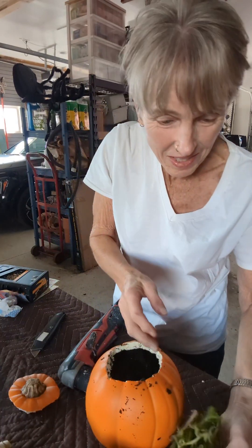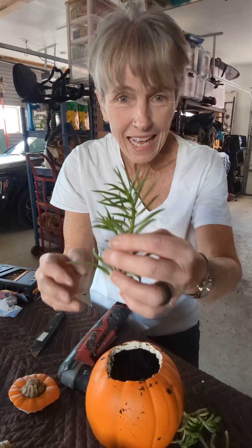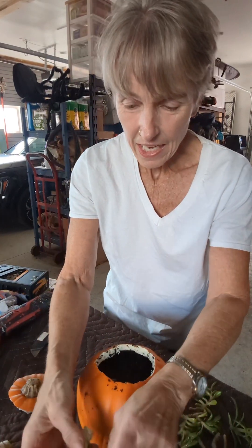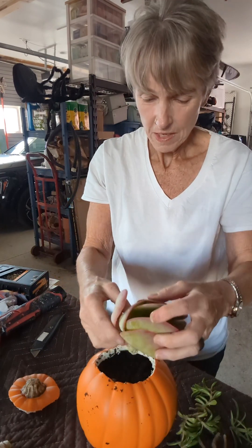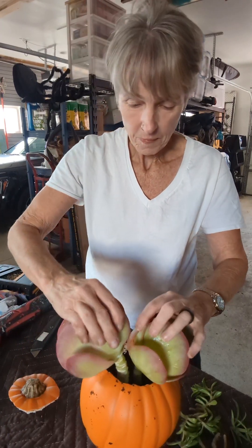I have some more succulents. The only one I know what it's called is Christmas cactus. These other guys, I don't know what they are. I put some dirt in on the pumpkin to make it look realistic. I've got my drill in case I want to drill some holes. I'm going to pull off a couple of the bottom leaves — aren't these pretty? And we're just going to stick you in there. To get your succulents to root, it's always best to cut them and let them sit for a couple days so they form a callus and root better.